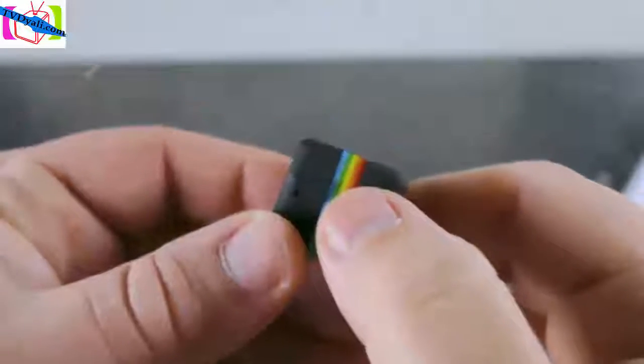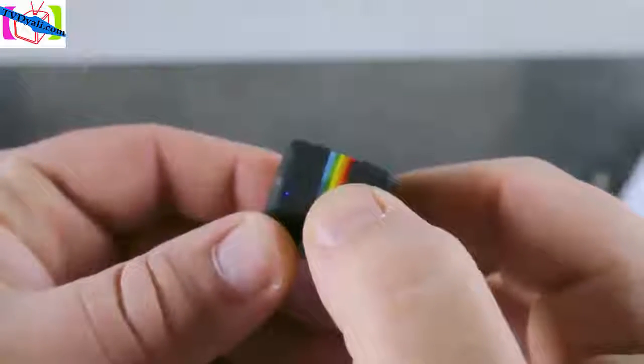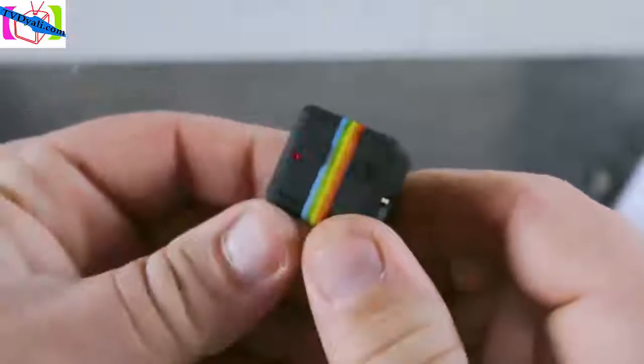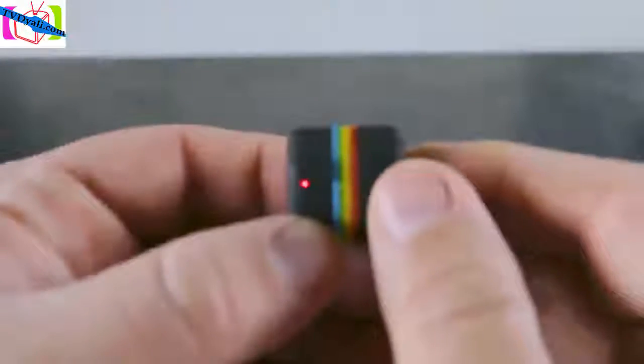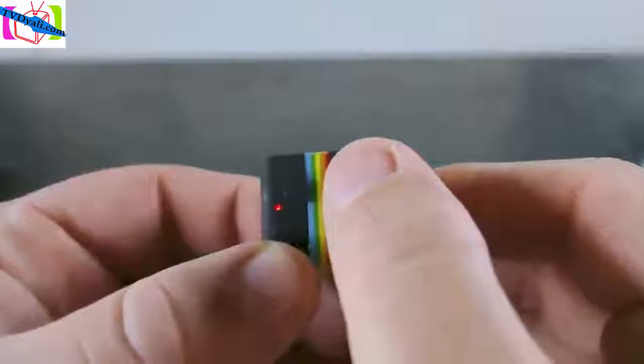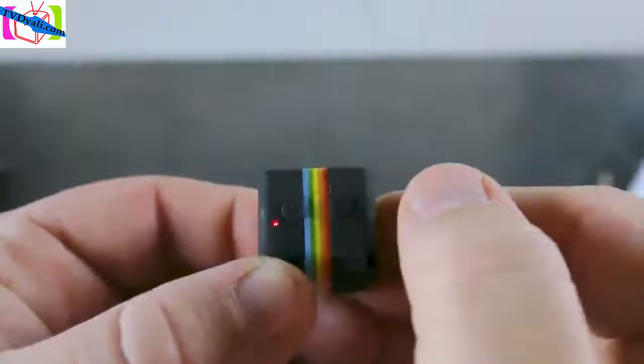To put the camera into photo mode, turn the camera on and then press the mode button two times. Once the LED goes from blue to red, it is in photo mode. To take pictures while in photo mode, simply press the power button. The light will blink and you know it's taking your photo.